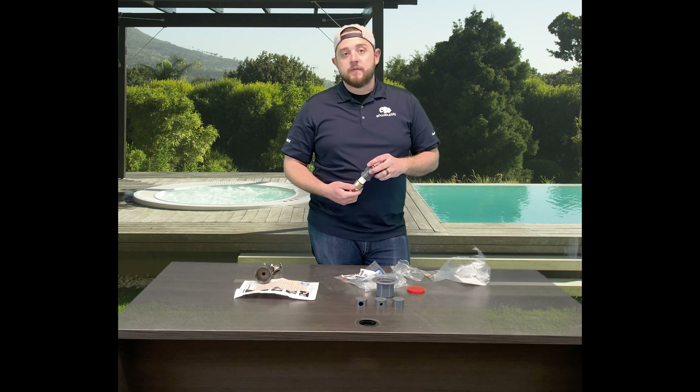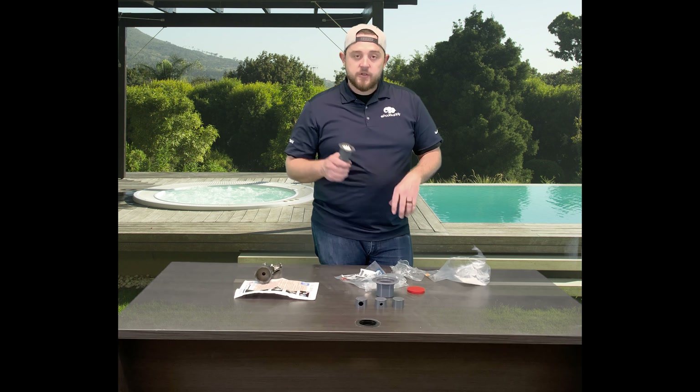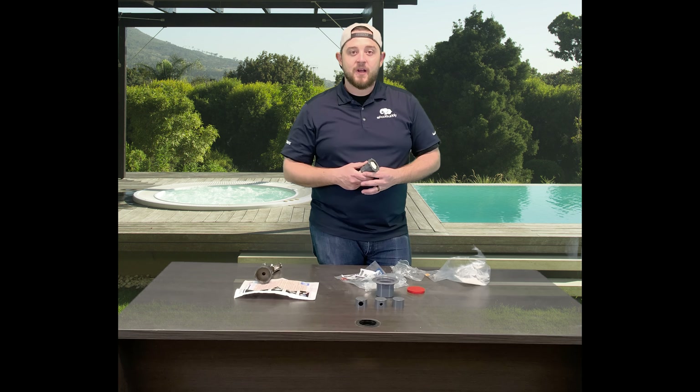We do have all these available at all times, so make sure you guys hit that like and subscribe button. I'm Kyle with ePoolSupply. Thanks for watching. Subscribe today if you haven't already — check out the links below and we've got a lot more content coming your way. Thank you.